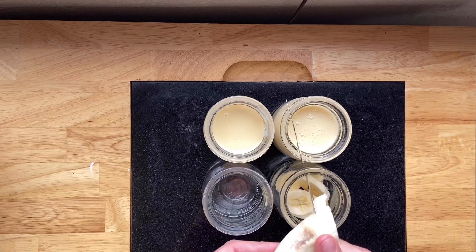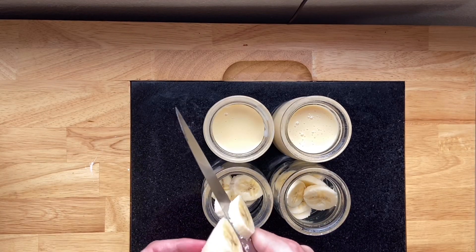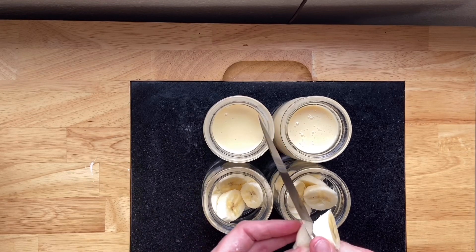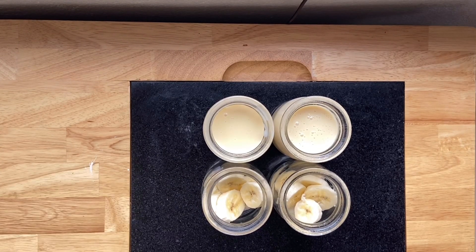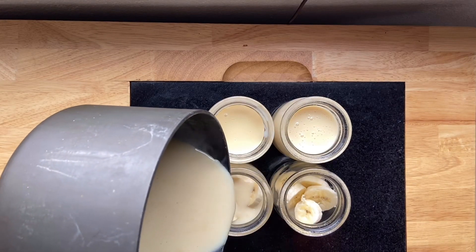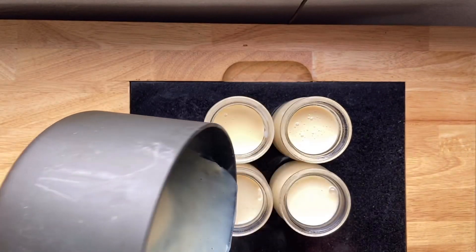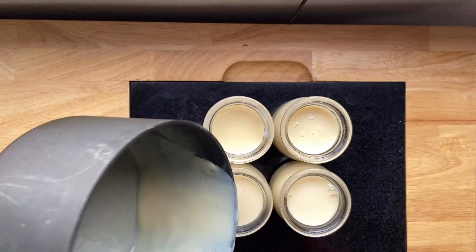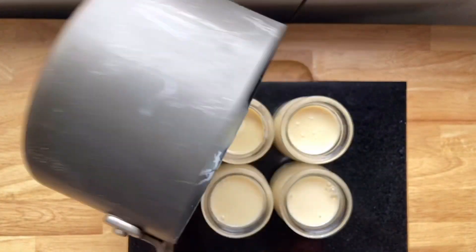If you're cool with adding real fruit and don't mind your pudding not being sugar-free, I highly recommend adding some banana to the bottom of whatever container you're pouring into, then pouring the hot vanilla pudding over it. The bananas will absorb the flavor of the vanilla pudding and the vanilla pudding gets infused with banana flavor. It is the most perfect way to use up overripe bananas I've found to date — it's so good. We may or may not have eaten all four of these in one sitting.